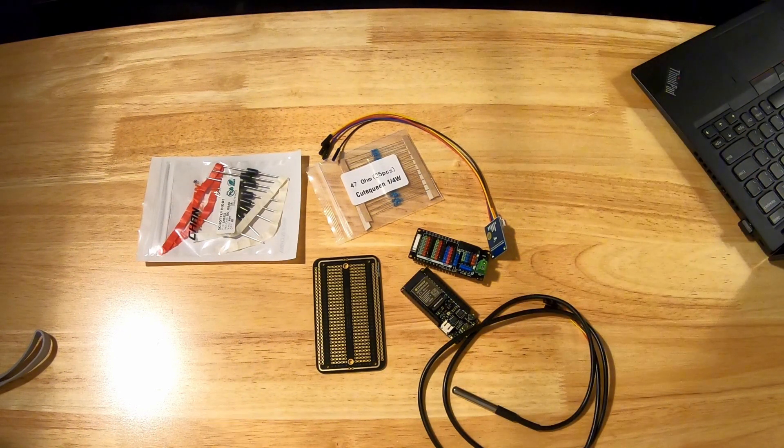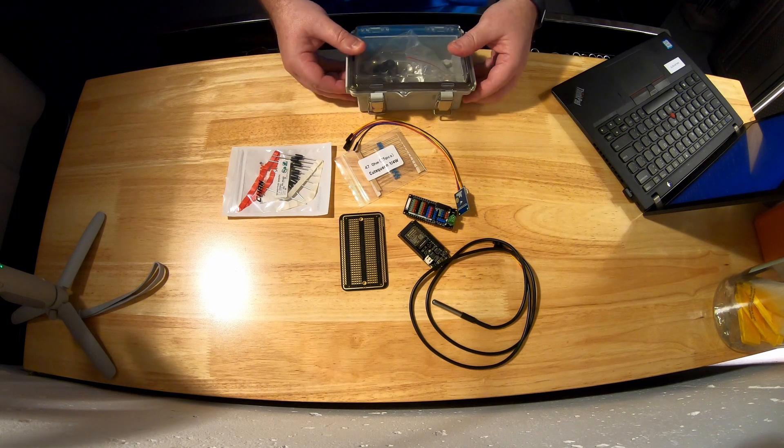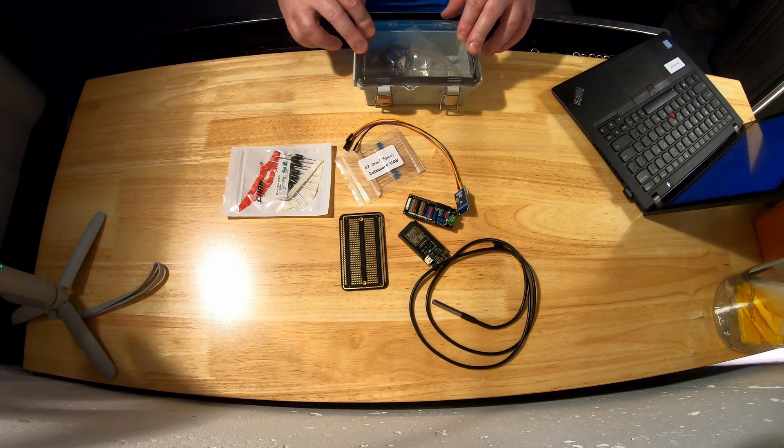So there's the parts. You'll probably also need a box — a little project box like this. It's all going to go inside here and then we're going to connect it to the boat, screw it to the boat, and it will all sit inside there.